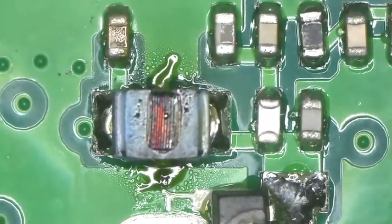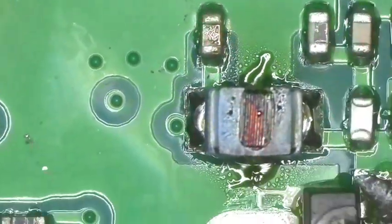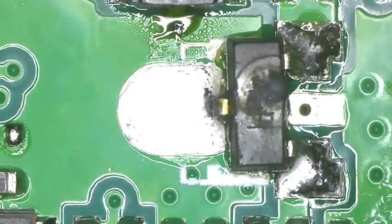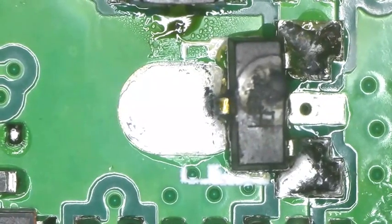It also burnt up a coil. You can see it's hooked up to that particular component there, and it might have damaged that surface mount capacitor. I didn't check it with a meter — there's no sense to. The radio was completely dead. Nothing. No display, no nothing. It was like it wasn't even plugged in.